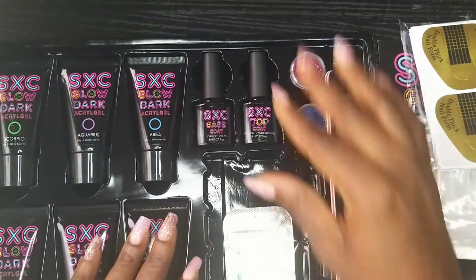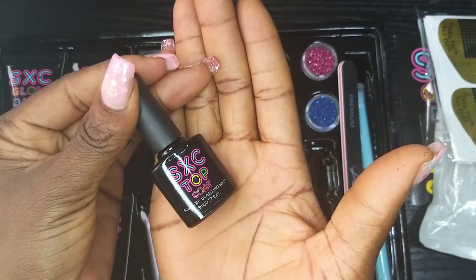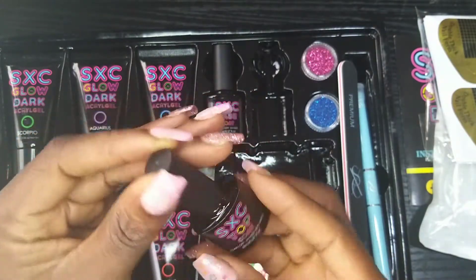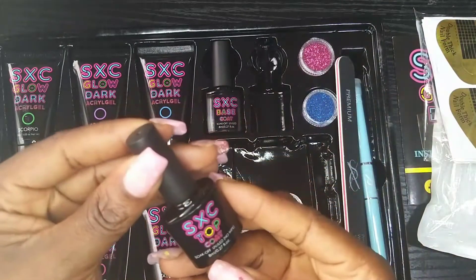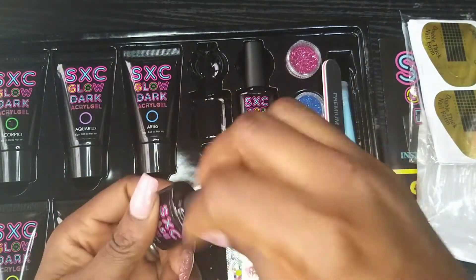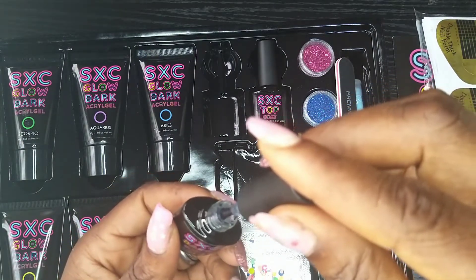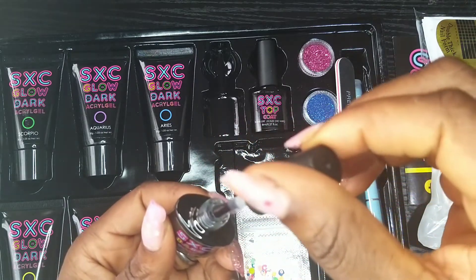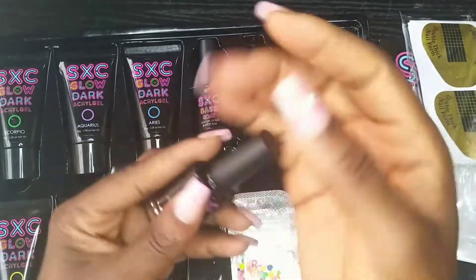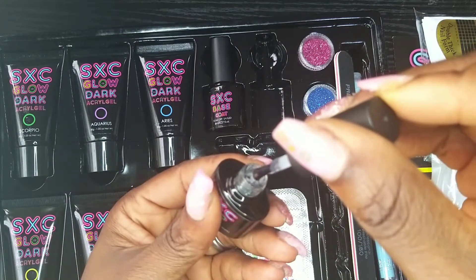We have the top coat and base coat — this is a no-wipe top coat. I love the packaging; the colors make the bottle a little bit attractive, and I think it's 8ml. This is the base coat — wow, do you know I've been wanting a thick consistency base coat? Most of the ones I've used are not as thick as this, so I love this. The top coat is thick too, but not as thick as the base coat.